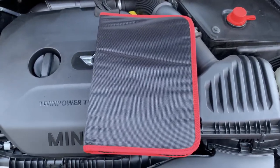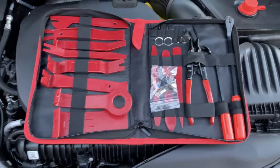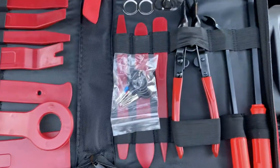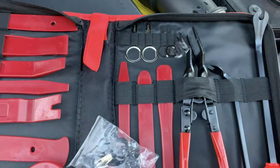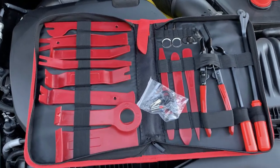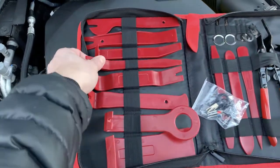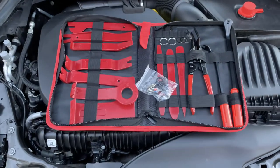I got this trim removal kit off Amazon. As you can see, this kit has loads of different shapes and sizes, some pry bars, lots of bits and pieces — a lot of which I don't know how to use. But no doubt they'll come in handy for the CarPlay aftermarket box installation as well. For this job I think we're going to be using this one. Let's get the existing scoop off.